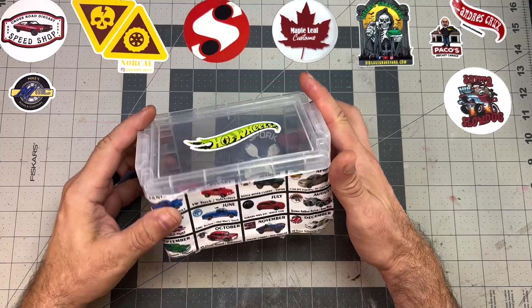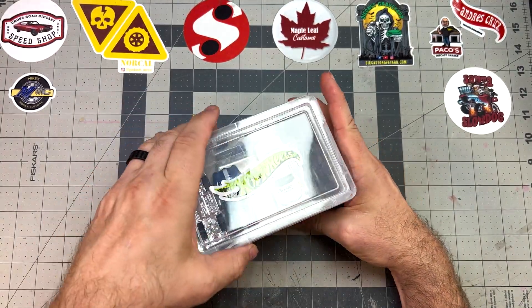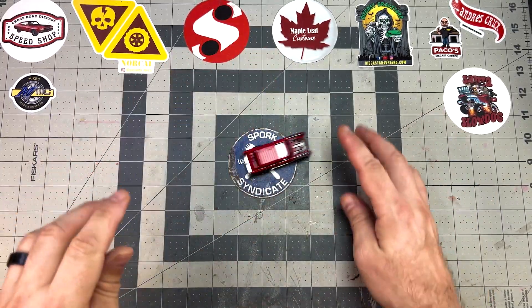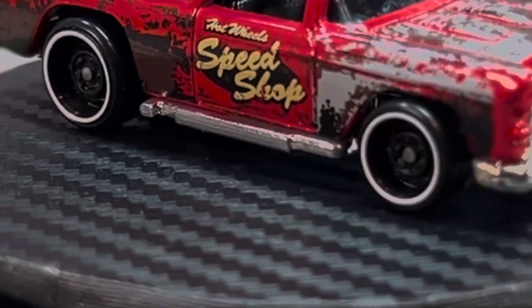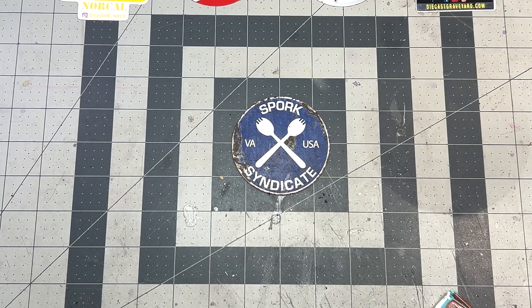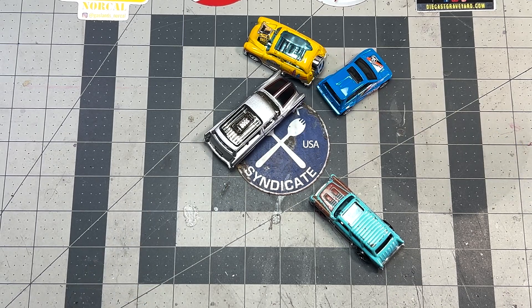Welcome back to Spork Syndicate. My name is Tom. For the October Four Horsemen build, the theme is Halloween, and the car is the Hot Wheels Chevy Nomad. I chose to recreate our family's Halloween costume, which means I have four customs to make. Let's have some fun.